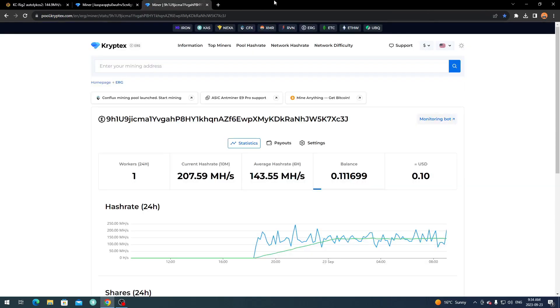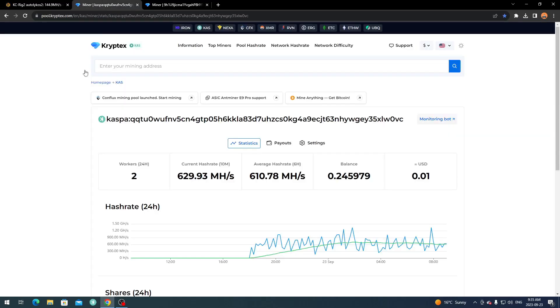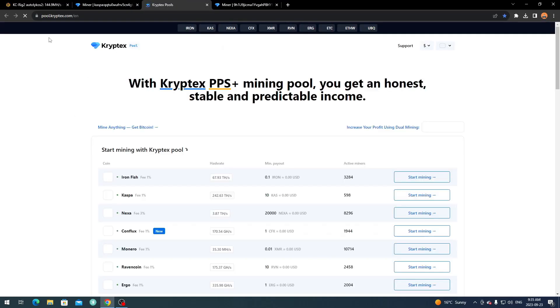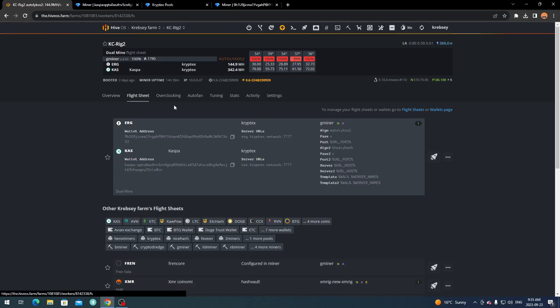Once you have your wallets sorted and jot down those addresses, next you want to select your pool. You need a pool that supports dual mining. I use CryptX pool because it has the lowest payouts for Kaspa and Ergo. You can check mining pool stats and find other pools — Two Miners also does dual mining — but find one that supports both Ergo and Kaspa. Ergo is your main coin and Kaspa is secondary.